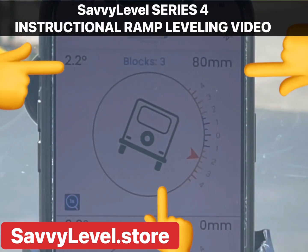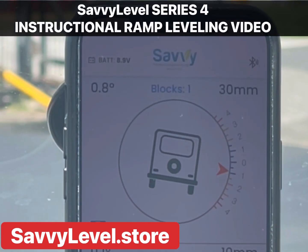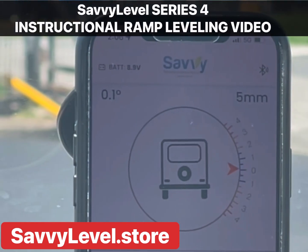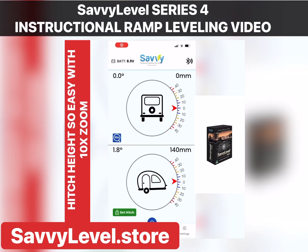Back in the car, we can see Savvy Level has told us what to do. We simply drive forward up the ramp until Savvy Level shows we're at zero — we're level. It was that quick: leveling in under 10 seconds.